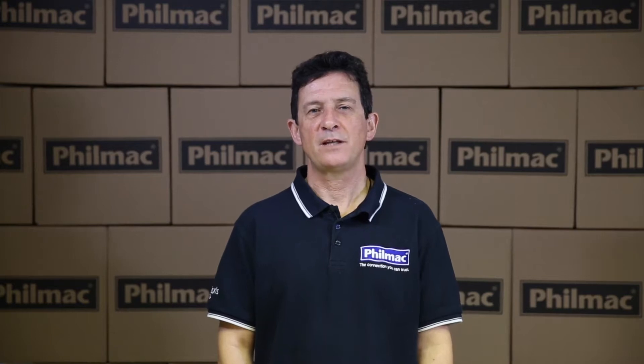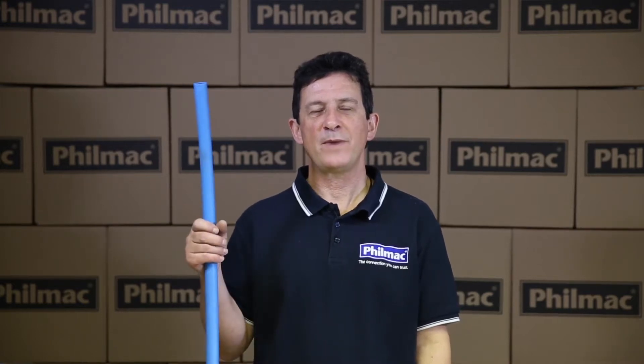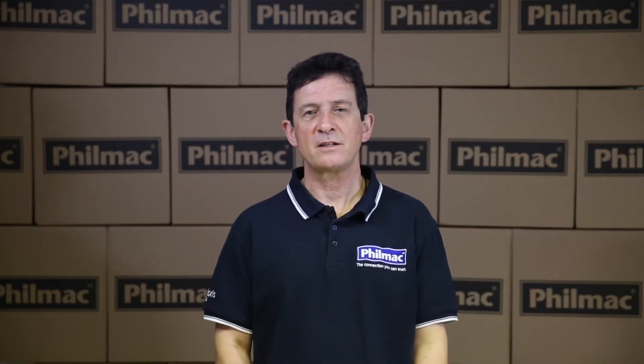Hi, I'm John from Filmac. Today we're going to show you how to join a piece of blue metric pipe to a piece of black imperial pipe using a Filmac slip fitting. Let's go down to the site.